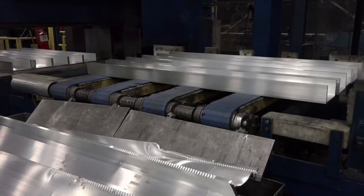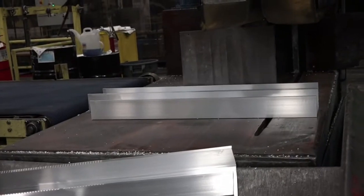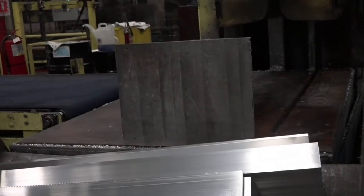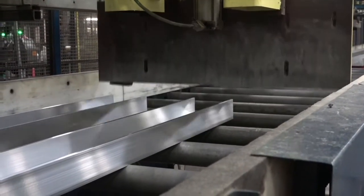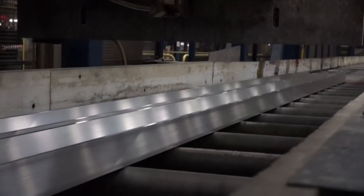Use the scrap control to raise the scrap table to dump the scrap into the scrap tub. Use the scrap pusher and scrap table when removing scrap to prevent injuries. Use the conveyor to flush the extrusions against the stop gauge.